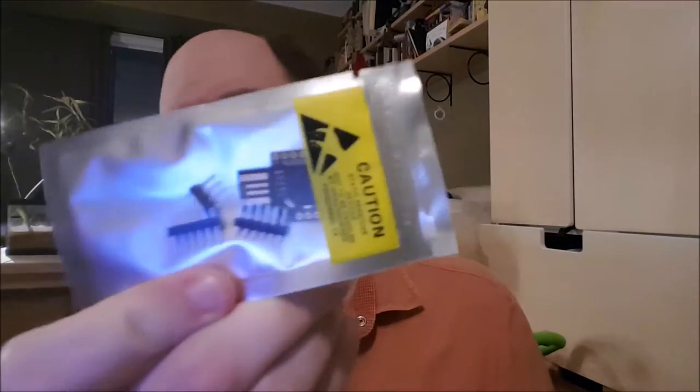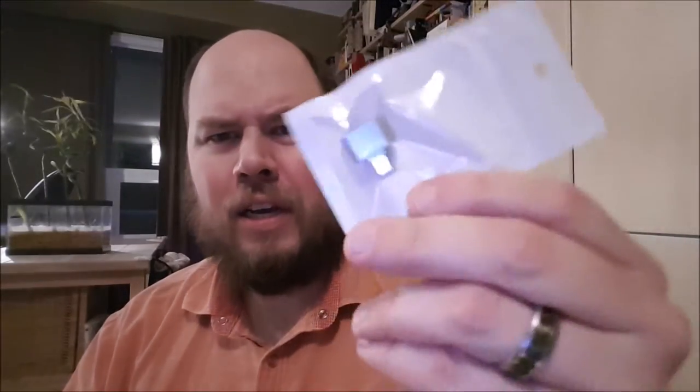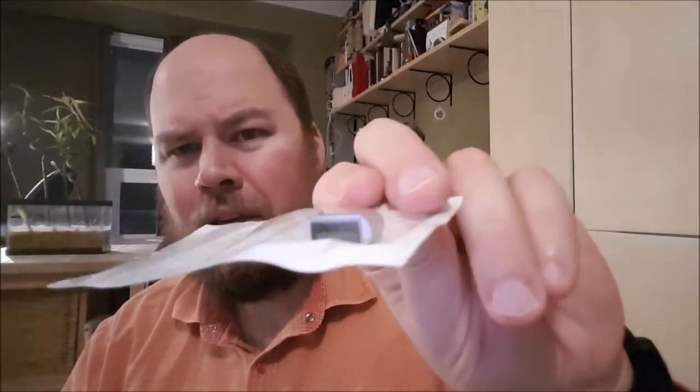So this is an Arduino Beetle — a little tiny chip. Looks like it's got the USB interface built in. We got ourselves an RFID tag and a reader. It appears we've got a stack of radio frequency cards, and a USB converter that'll take that standard USB and flip the gender.